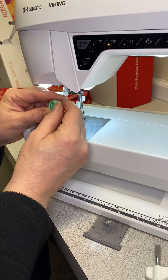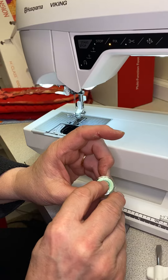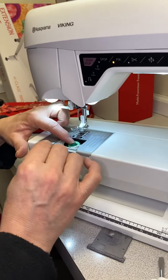I'm going to take my bobbin and I'm going to find the side of the bobbin that says Husqvarna Viking on it — there's the symbol right there — and I'm going to place the bobbin in. I'm going to then pull the thread until it slides.